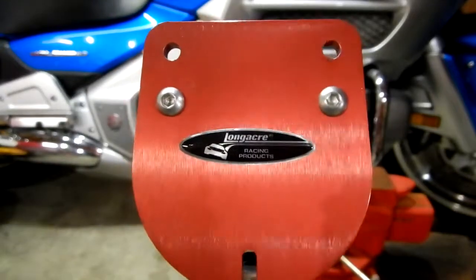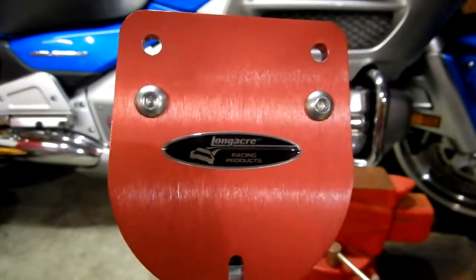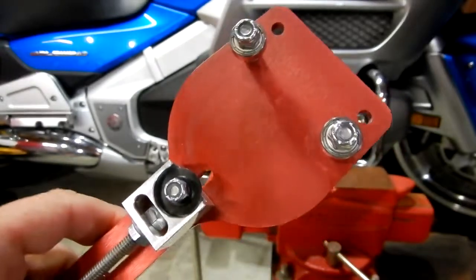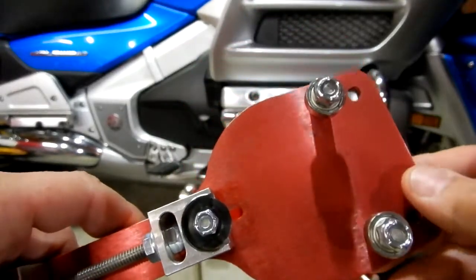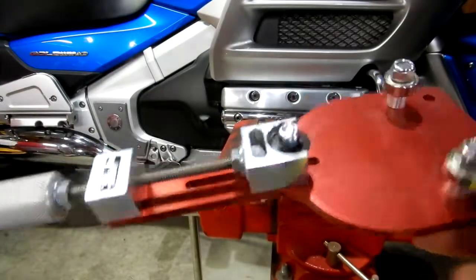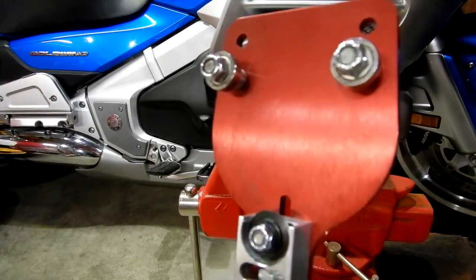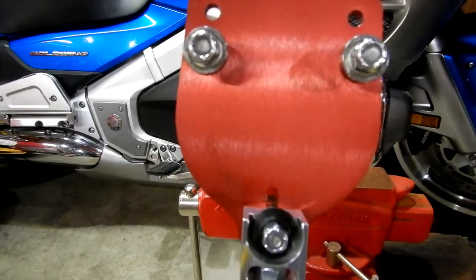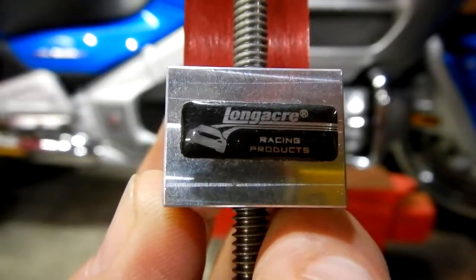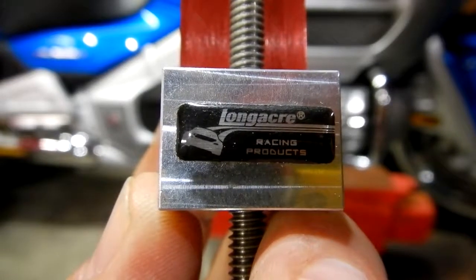I'm going to be doing a review and showing you something that I did to modify this Longacre model number 527775. It's an oil filter cutter and I ordered it on Amazon from Longacre Racing Products. I paid sixty-eight dollars.